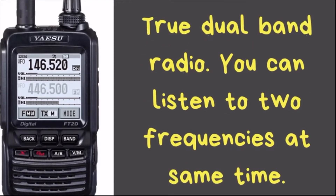This radio is a true dual band radio, meaning you can listen to two frequencies at the same time — whether that's a VHF/UHF combination or VHF/VHF or UHF/UHF. This radio even goes one step further, allowing you to listen to one of them on C4FM and one on analog, or both on C4FM. Basically anything this radio can hear, you can hear two different frequencies simultaneously.